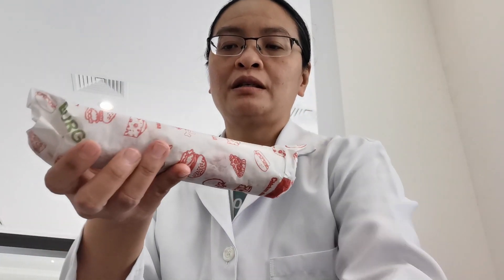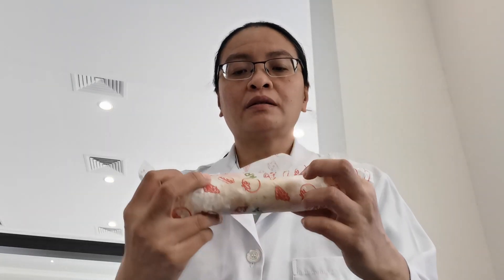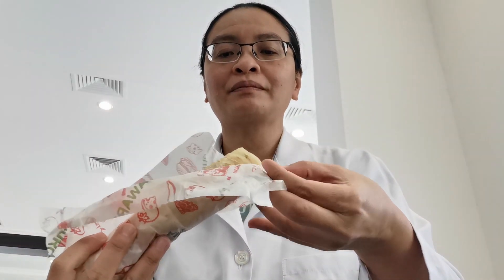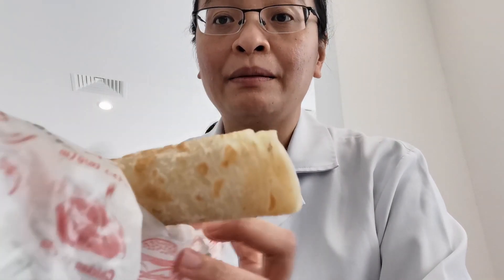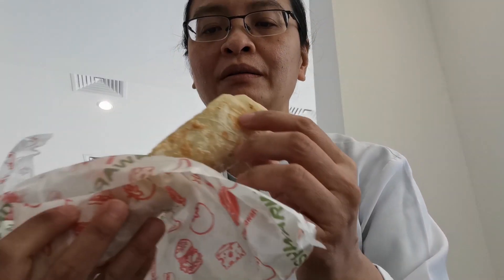I have two sandwiches. This is the paratha with omelette. As you can see from the wrap, it's really oily. This is the paratha that I'm talking about. It has some rings around it.